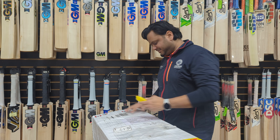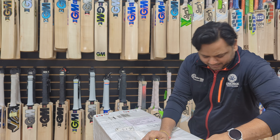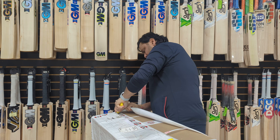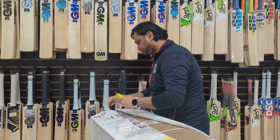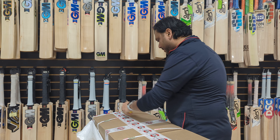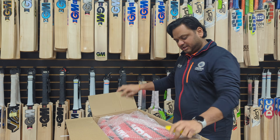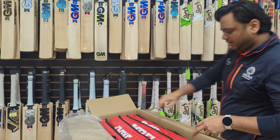That is MRF box number three. They have double packed this, so you can see how much packing they do to make it safe and secure. One thing I want to say — this year MRF shipments have been great for consistency. I've loved the shape, and they have added more cleft in the bats, which helps because these days people love bulky edges and bulky bats.